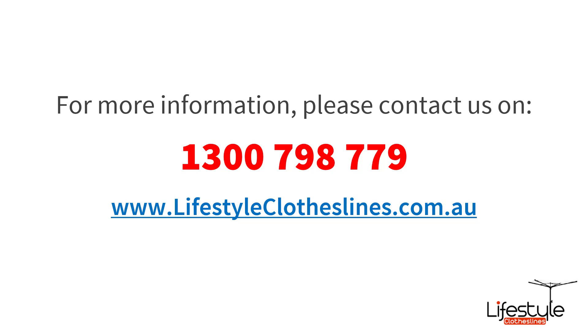If you need any further information or want to speak to someone about your specific needs for 300cm wide clotheslines, please feel free to call us at any time on 1300 798 779, or visit our website at lifestyleclotheslines.com.au for more videos, images, detailed specifications, and a lot more information on 300cm wide clotheslines.